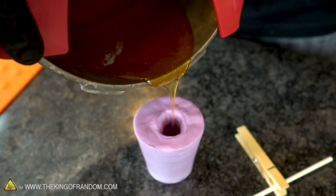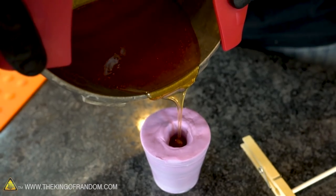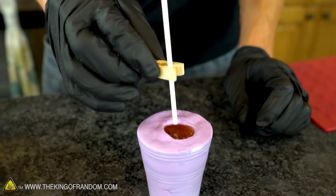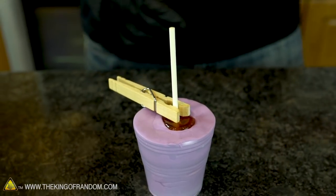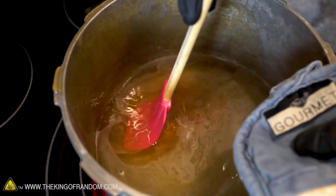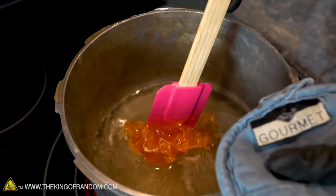Our mixture is hot, just off the stove. I've added the flavoring — it's time to pour it into our mold. If you want to speed up the cooling process, you can pop the whole mold into the refrigerator for a few minutes. For easy cleanup, fill your pot with hot water and boil it on the stove — the heat will help melt and dissolve the sugar so it comes off quickly and easily.